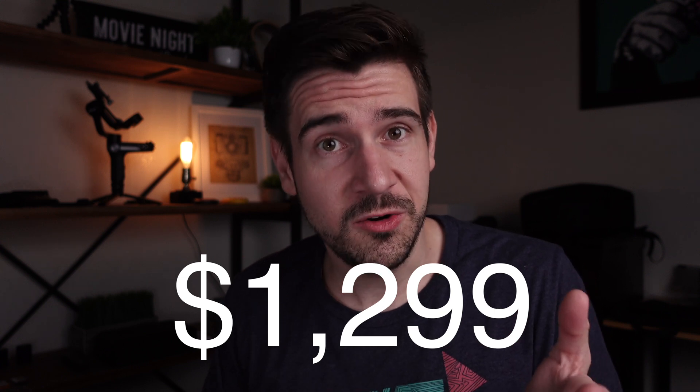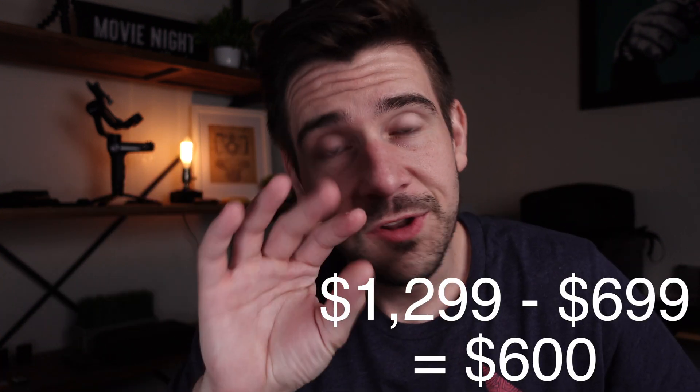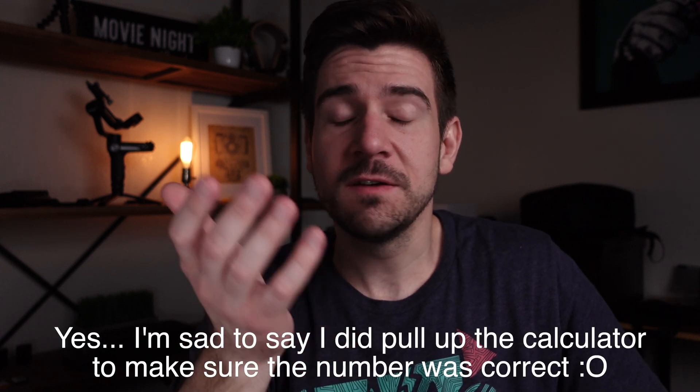The iMac has a built-in speaker system that actually sounds really nice. The giant difference between these two comes down to price. The base model iMac comes in at $1,299, whereas the base model Mac Mini comes in at $699. That's a difference of $600 — a lot of money — that you'd need to put toward a keyboard, mouse, monitor, speakers, and camera.